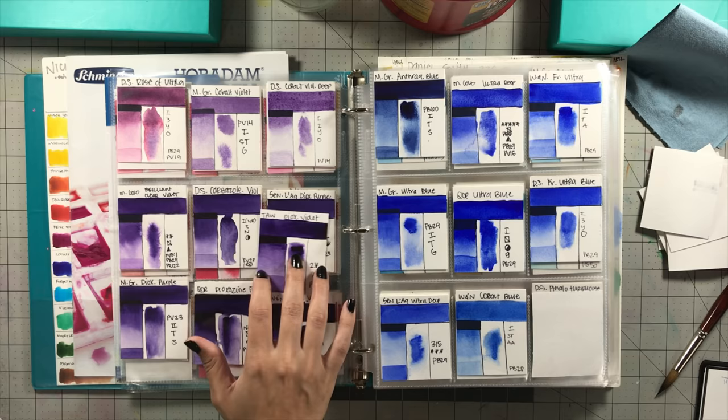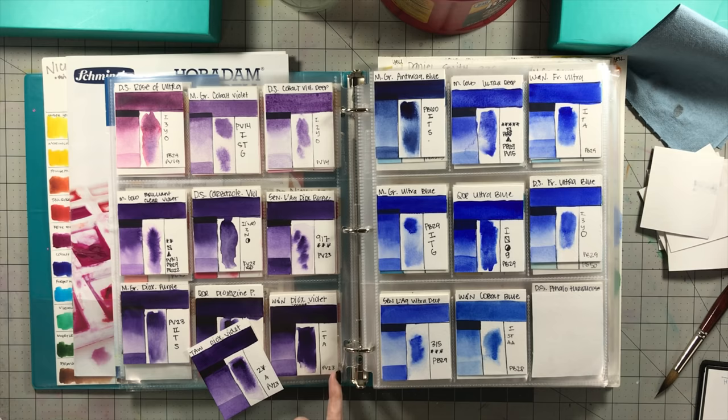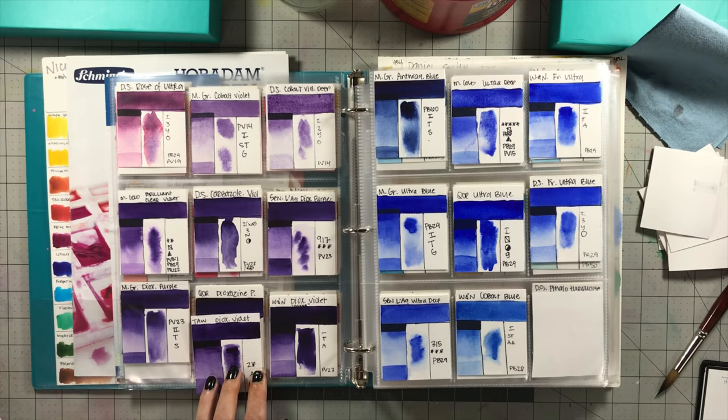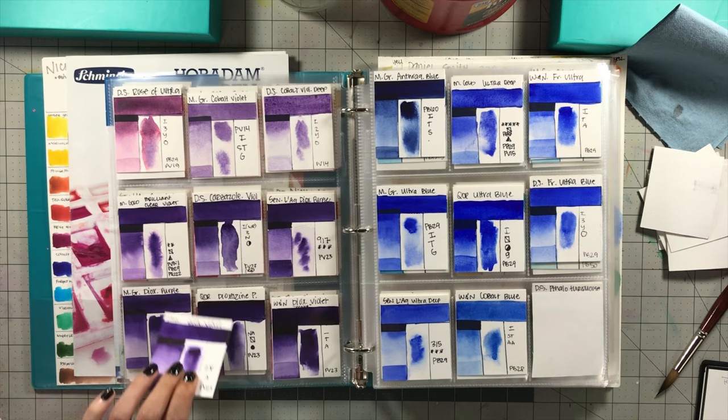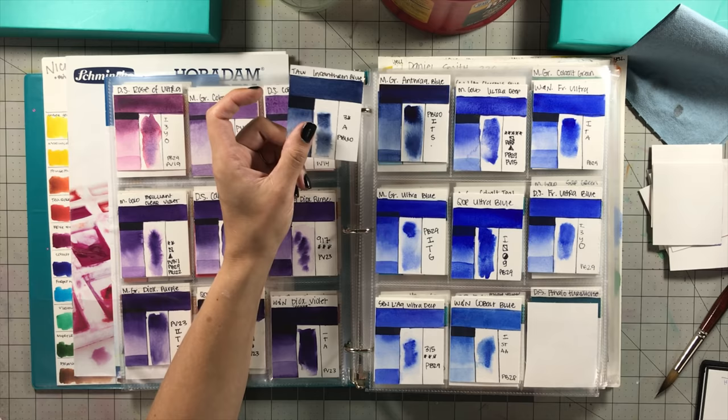Dioxazine Violet is comparable to every other dioxazine violet I have. Holbein gets a little darker and so does Windsor & Newton's — W&N is actually my preferred PV23 because it's the most lightfast one I've found. But this stands up to all of them and is actually very vibrant compared to them.